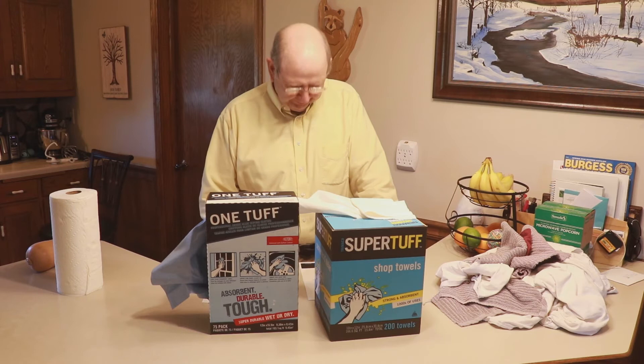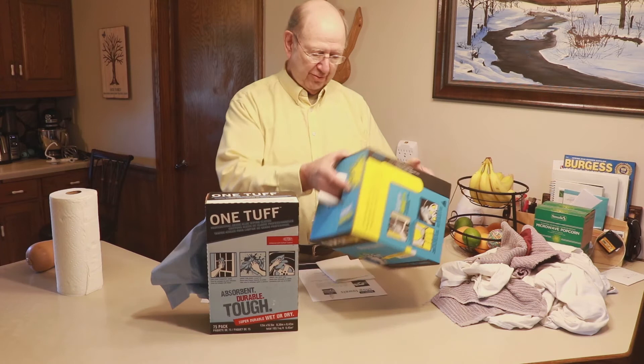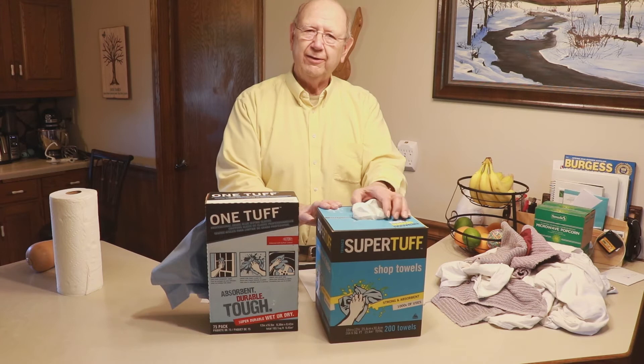It's such a nice rag. You can use it wet, you can use it dry. Oh looky here — this is kind of like a dispenser spot. You can pop this spot here and then you've got a handle to carry it by. Really nice. So there's a good product, a really good product.